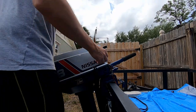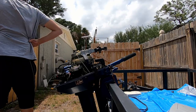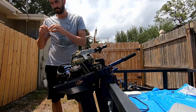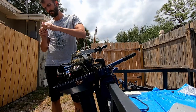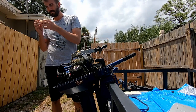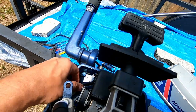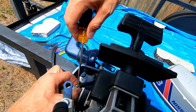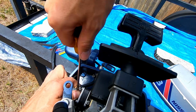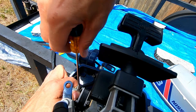Before I dove into that, I decided I'd take a look at the motor. I figured one reason the motor might be acting up is because air might be getting in where the fuel filter is. So I bought some hose clamps, tightened them on really tight, and no air is going to get in there now.